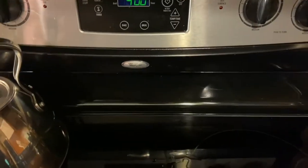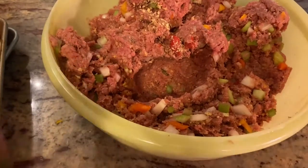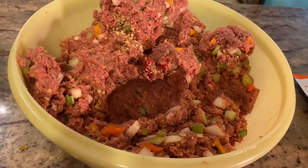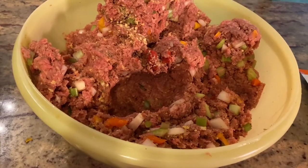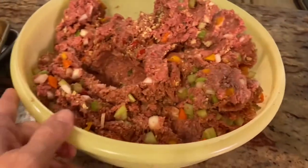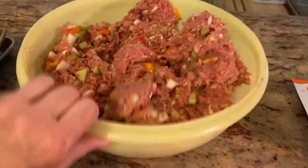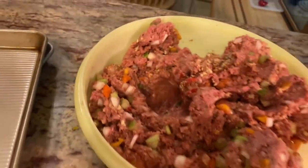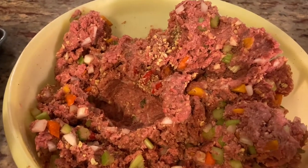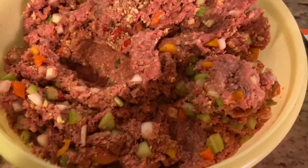Preheat your oven to 400 degrees — that's what I did. Now here's my big yellow Tupperware bowl. My friend Jane gave this to me after her mom passed away — she was cleaning out the house and offered it to me, and I love a big Tupperware bowl. Every time I use it I think of Jane and her mom, and all the great meals her mom must have prepared in it. It's an enormous bowl, so I imagine it came out for big occasions like Fourth of July picnics.